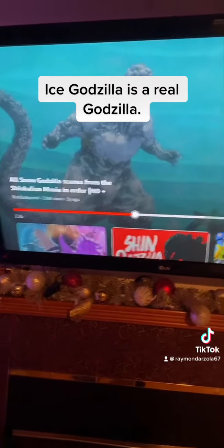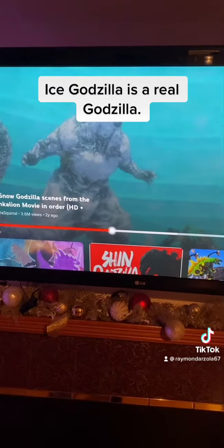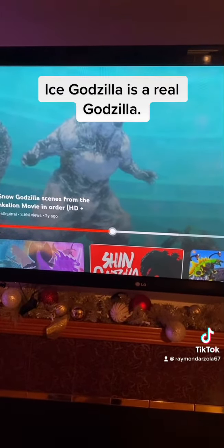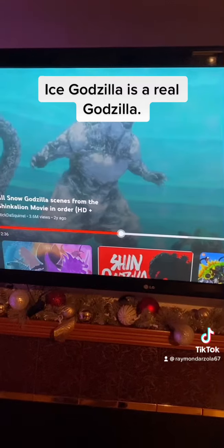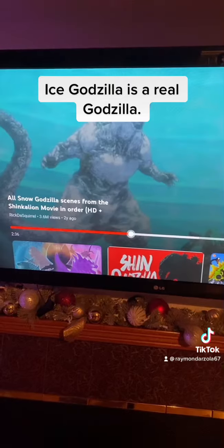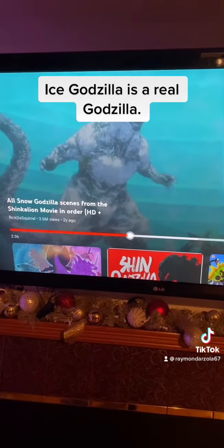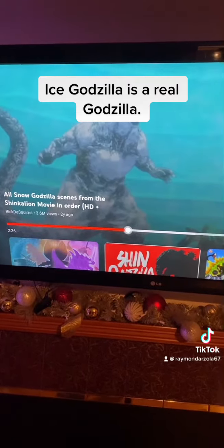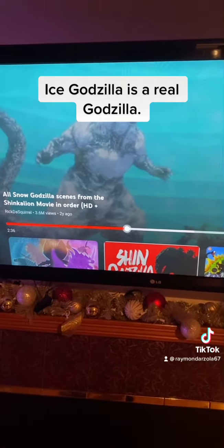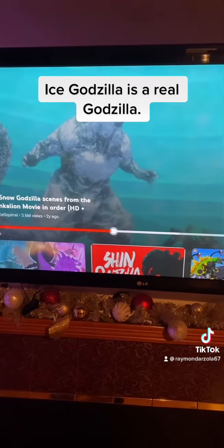He was probably not created by the H-bomb and woken up by fire — he was probably created from the ice age. So Neka and Bandai, please make a figure of this. We want to see an Ice Godzilla figure, because this guy is absolutely cool to be part of your collection.